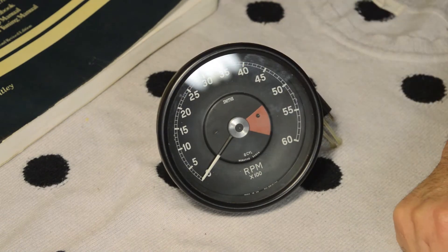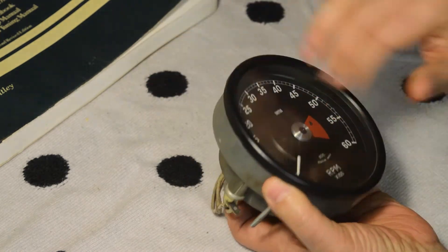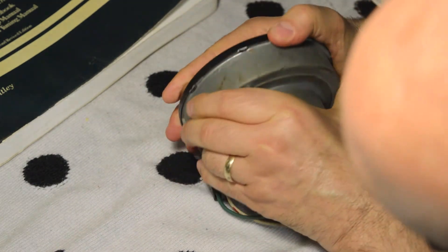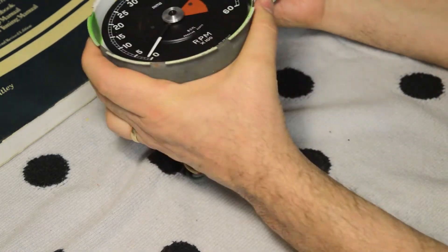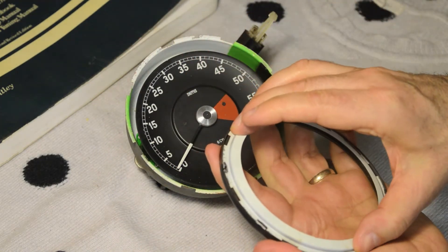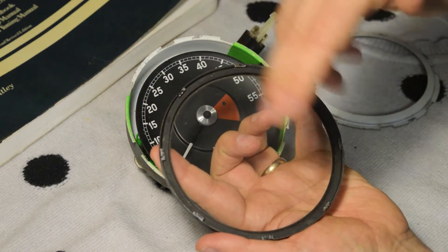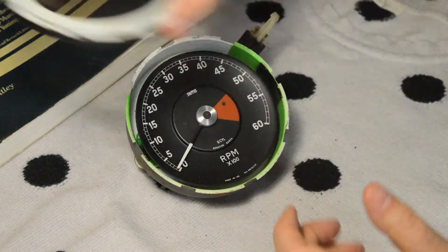The first step is to remove the bezel — you twist it, and sometimes it's easier said than done. And that comes off. That's the internal right there. The holder here can be twisted — take that off. You can take the glass out; you have to bend these tabs. You can just leave it in there and clean it if you wanted, but now is the time when all this is apart to clean that.